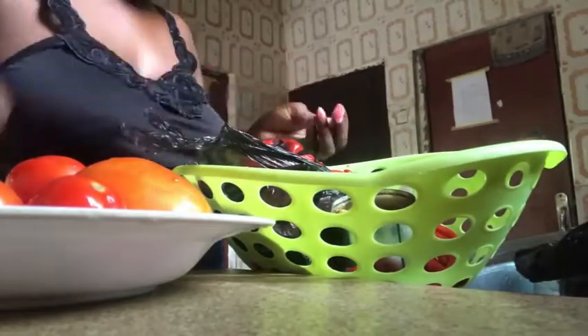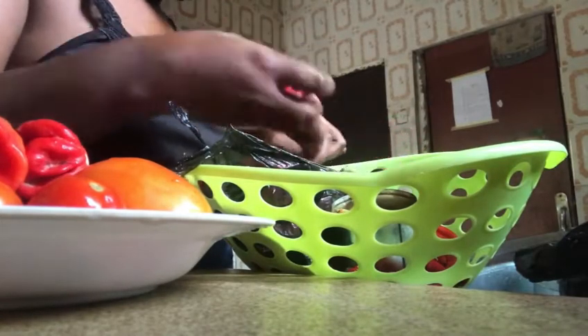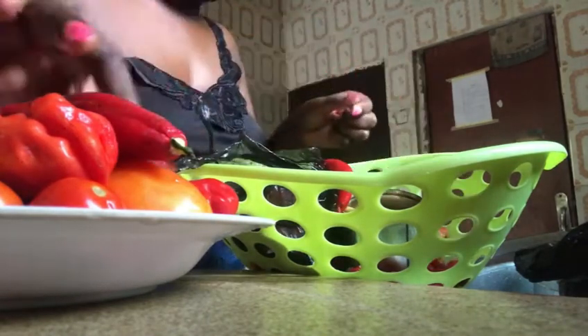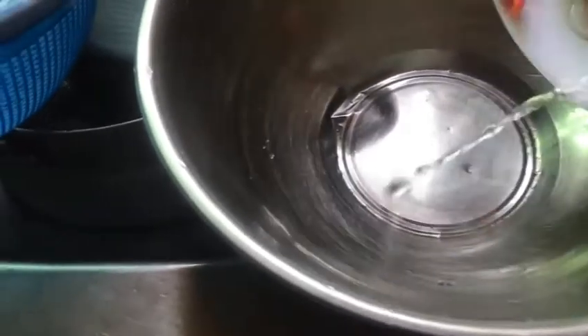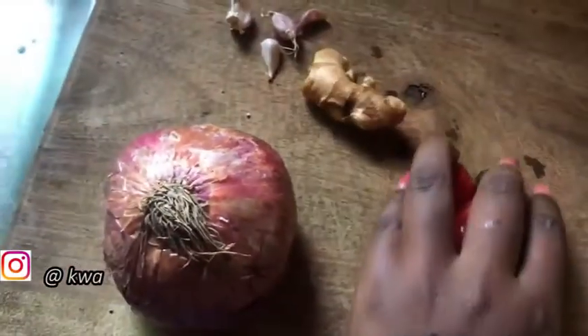Here are my ingredients: plenty of tomatoes because I don't want too much pepper, and I'm adding some atarugu — people call it habanero or scotch bonnet. It's atarugu in Hausa, atarodo in Yoruba. Let me know what you call pepper in your language in the comment section. Now we're just going to wash our tomatoes and pepper, cut them and keep them aside.